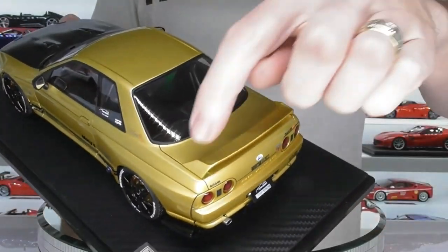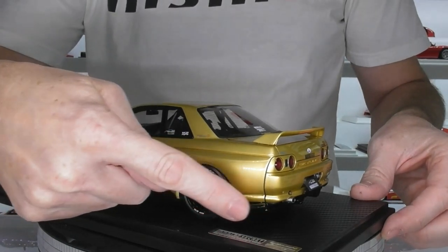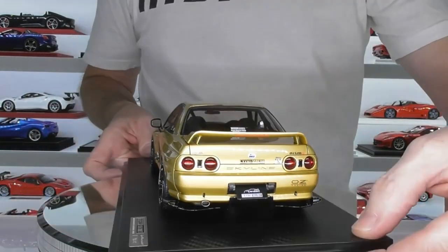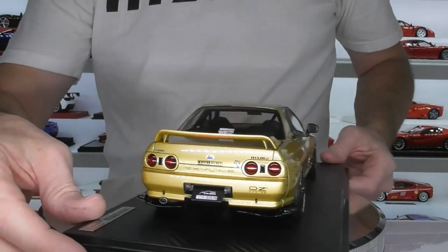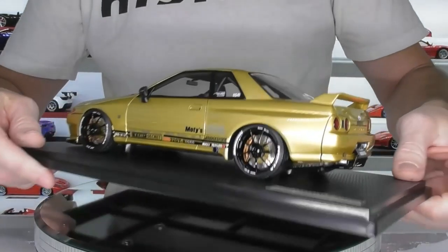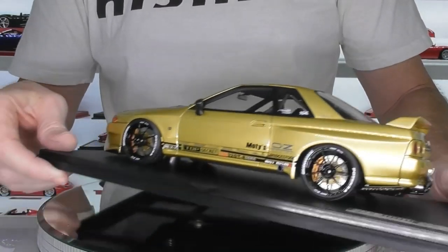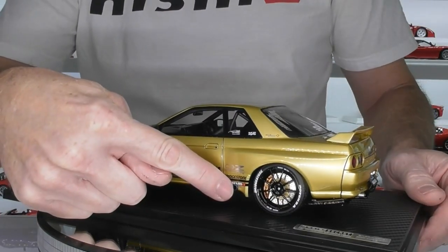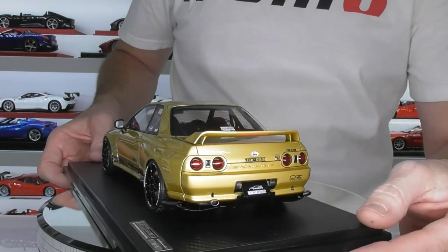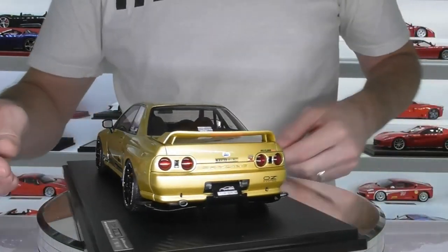The back of the model has the standard R32 GTR rear wing, but there are also these little extra aero parts — little pods finished in gloss black — which I think are a Top Secret part. They've done a really good job on the tail lights. You've got your little GTR emblem in the middle and a very small exhaust pipe. It does actually have another exhaust pipe on one side — not quite sure whether that's a side exhaust or a screamer pipe. You've also got a little rear diffuser underneath in gloss black, a little photo-etched tow hook, and it's wearing the Top Secret number plate.